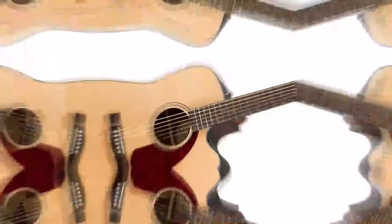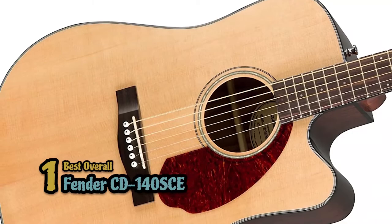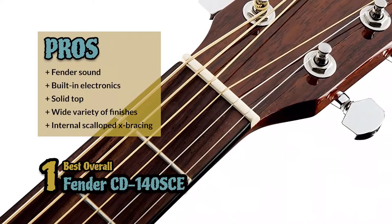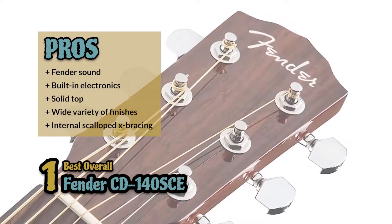Finally, we have the best overall, the Fender CD 140 SCE. The neck is one of the things that plays the biggest role in playability. This Fender has an easy-to-play neck that is slimmer than most. It also has rolled edges on the fretboard, which helps make it comfortable and fast to play. Its pros are: the Fender name brings with it reliability and great sound; it has built-in electronics that optimize sound shaping capabilities; it's built with a solid top for improved resonance and tonal quality; it comes with a wide variety of finishes that will fit your style and personality; and it has internal scalloped X-bracing that heightens volume capability as well as resonance.